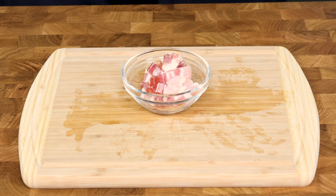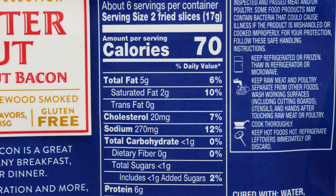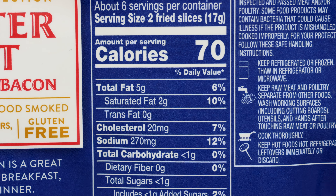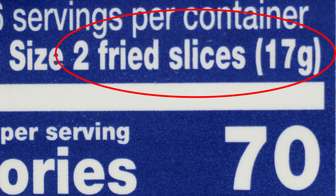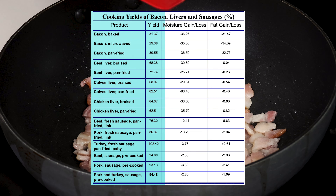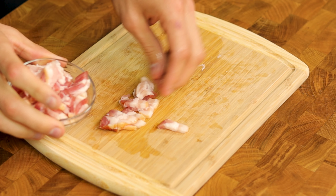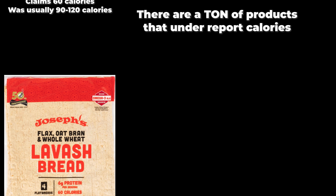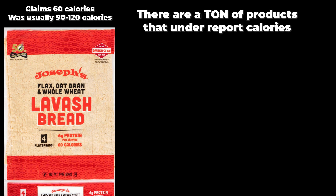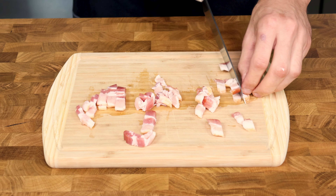The secret ingredient is center cut bacon. Just two slices will take this recipe to the next level. Center cut bacon only has 70 calories for two pieces, but we have to remember the label almost always accounts for the cooked bacon, not the fat that is rendered out. In this dish we won't be draining any of the fat, which the USDA says is about 33% higher than what's on the nutrition label — meaning our bacon has about 85 calories per two slices instead of 70. Let's cut the bacon into small strips and put them into a glass container.